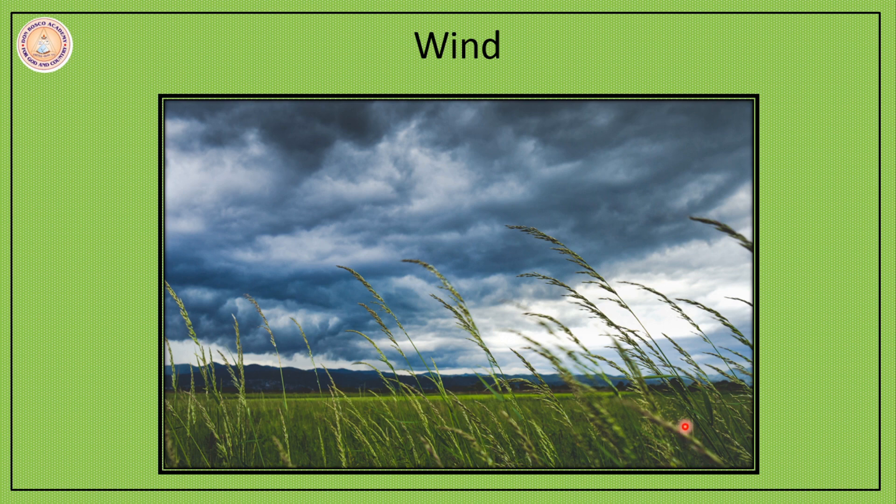Now you are all familiar with what is wind. When air moves, we call it wind. Wind and air will always move from a place which has high atmospheric pressure to a low atmospheric pressure. So air moves always from a high pressure region to a low pressure region. Wind can be defined as the horizontal movement of air from one place to another.